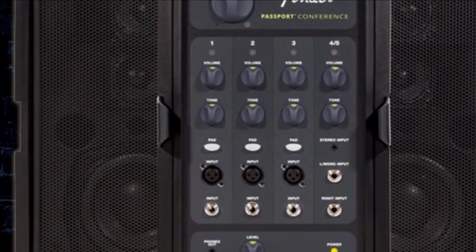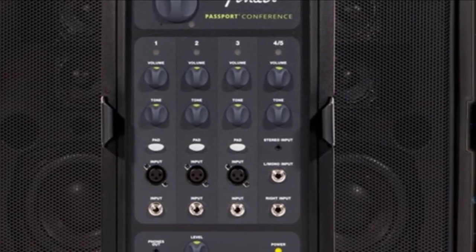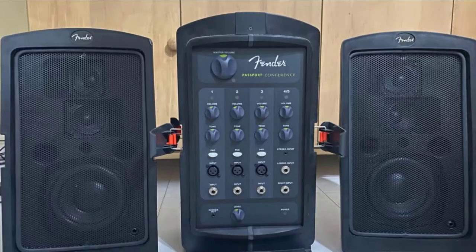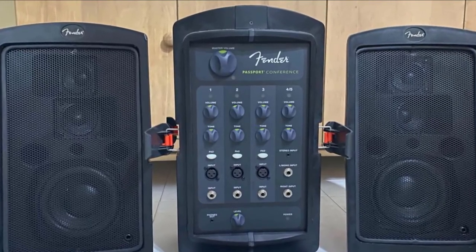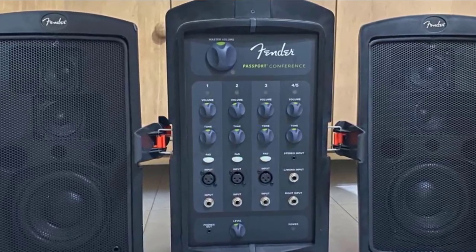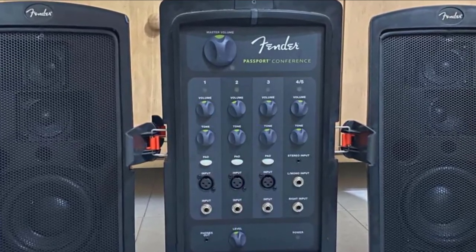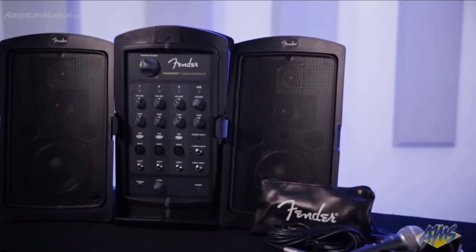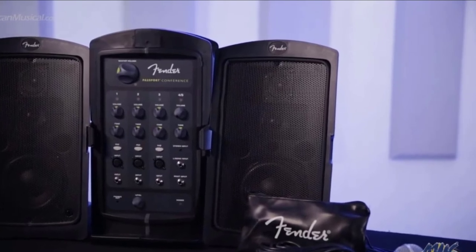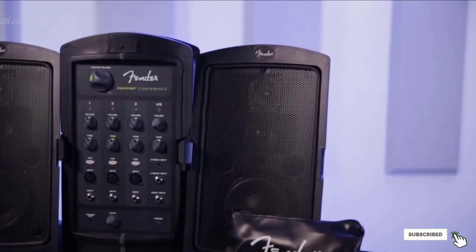The stereo channel allows for a quarter-inch jack or a single 1/8-inch aux input, and also has a separate tone and volume control. At the bottom of the mixer is a quarter-inch monitor or headphone output with its own volume control. At the top, you will find the master volume. The master left-right quarter-inch speaker outputs are on the rear of the mixer. Having the speaker outputs on the rear is a good way to separate the inputs from the outputs, making the Passport Conference a simple system to set up and operate. Even for those who are not tech-savvy, the mixer is neatly laid out with clearly labeled large rotary faders and no clutter to distract or confuse.